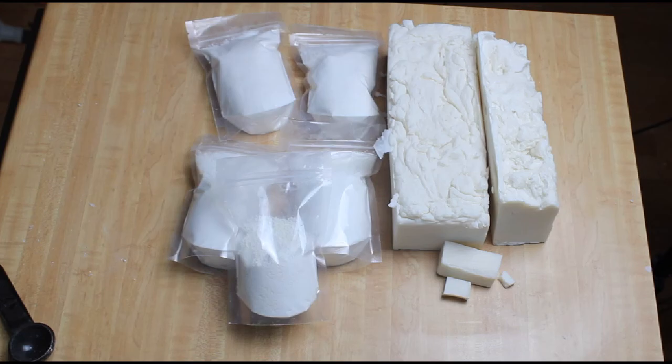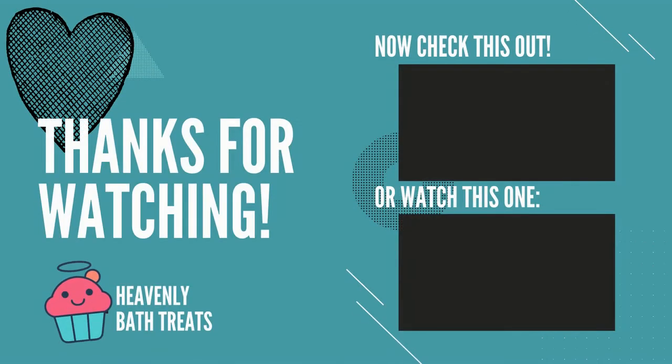Thank you so much for watching. Like, subscribe, follow me on Instagram, and I will see you in the next video.